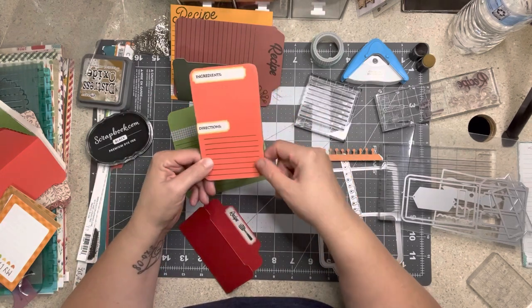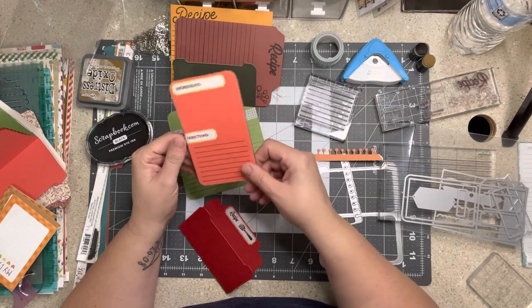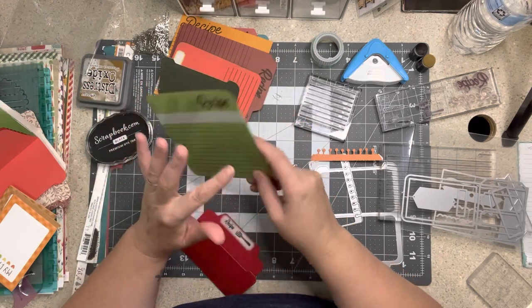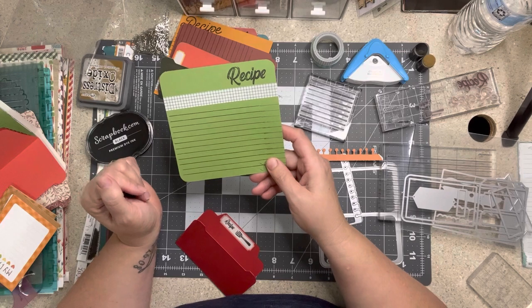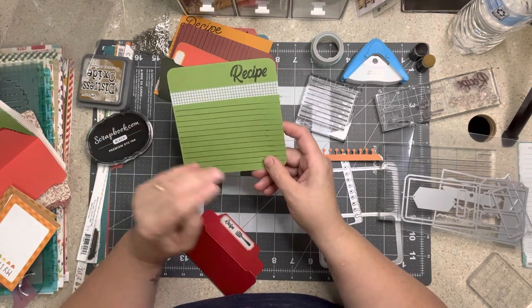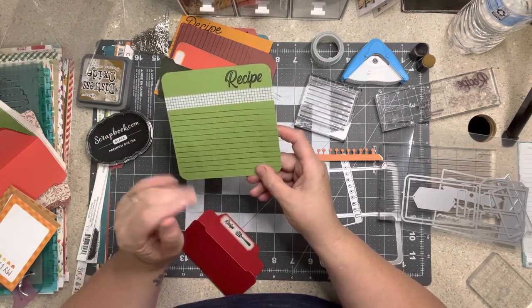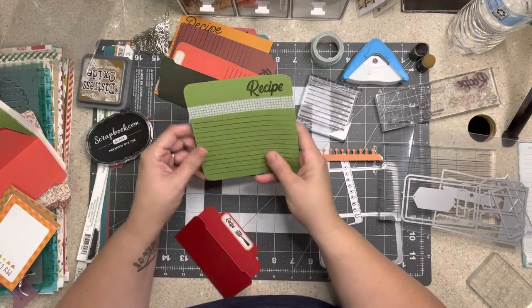I'll decorate them as I go. Right now I'm just creating bases to use. I picked colors out of my scraps that I know will go with the papers. There's nothing saying I can't make it a little bigger, or mat it with some of the papers, or just make one on the fly with papers in the kit — this is truly endless. While these right now are kind of plain, I'm going to decorate them to fit each layout, kind of like going monochromatic with embellishments.